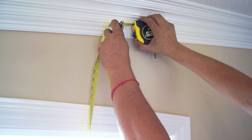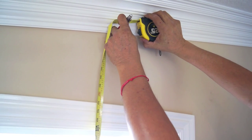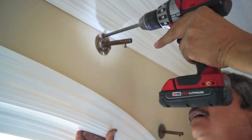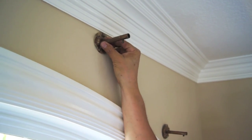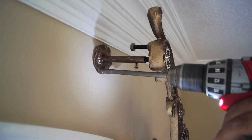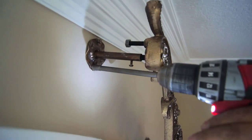Then measure from the floor adding 10 inches to your first measurement. This is where the second or top mounting bracket will be mounted. Now you are ready to sleeve the scroll on the mounting brackets and place the second screw onto the mounting bracket to secure the scroll.